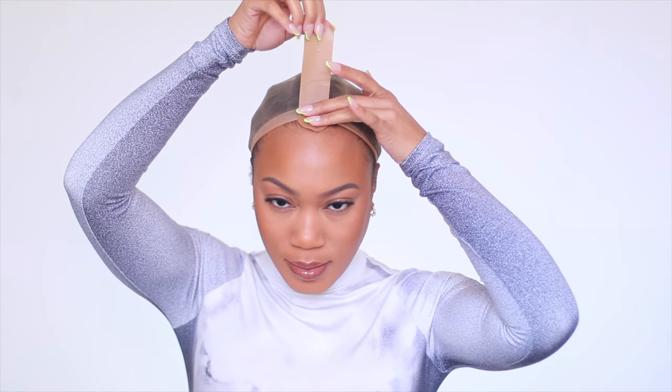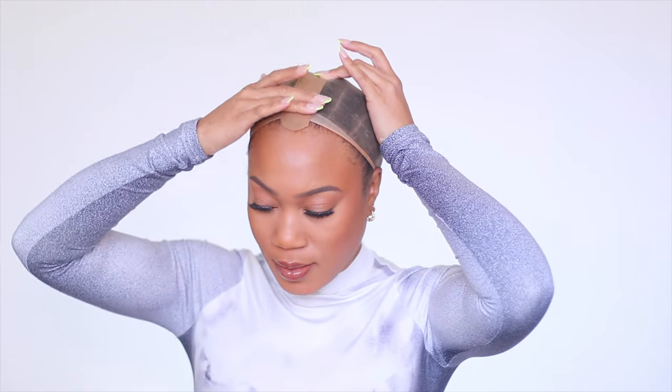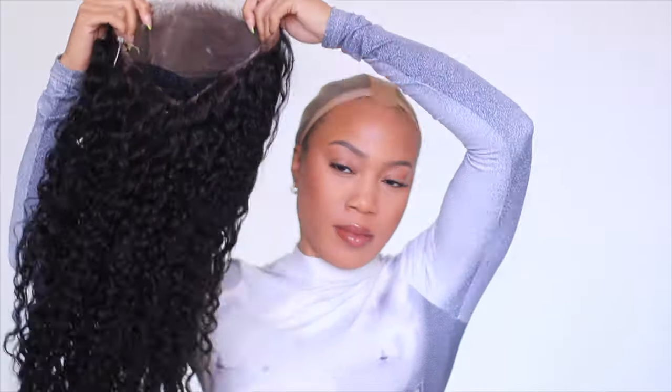Anytime I'm installing a unit, I typically want to have my hair braided underneath. If you guys need a tutorial or any advice on how to prep your hair for styles like this — weaves, wigs, all that — definitely go through the playlist on my channel. Just type in 'Forever Chrissy breakdown.' So once I got the wig on my head, y'all can see right away I started smiling.